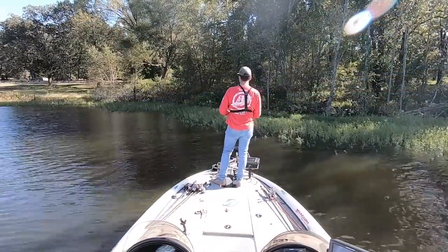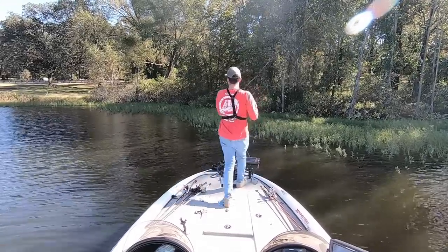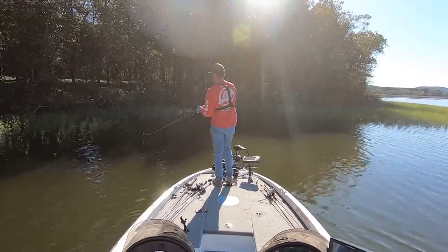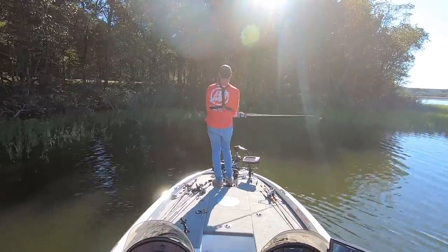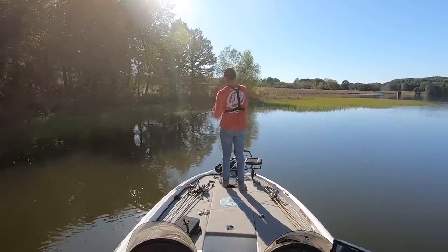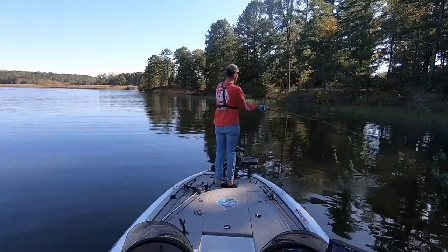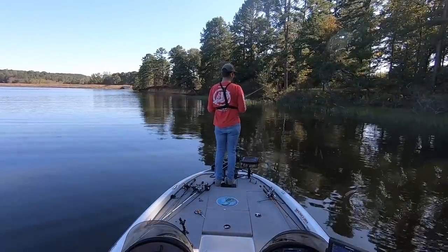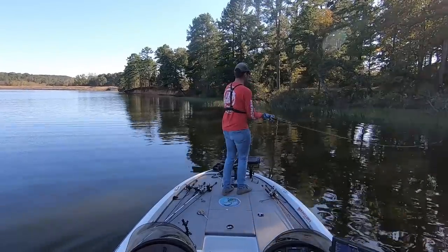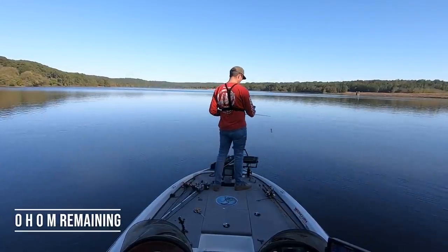After catching that big fish on the swim jig, I had about 35 minutes left and tried to repeat the pattern by looking for other shady pockets with grass. There weren't that many available on the lake, but I did get three more fish to swipe at the lure — unfortunately none of them committed. I feel like some of those fish were a little better size than the ones I was finding offshore. Maybe if I wasn't fishing in post-front conditions I might have been able to get them to commit — it was a good pattern, but the offshore bite was probably still my best bet today.